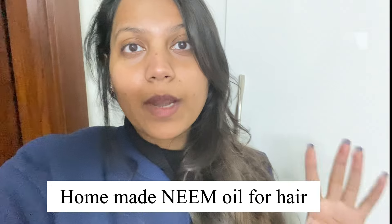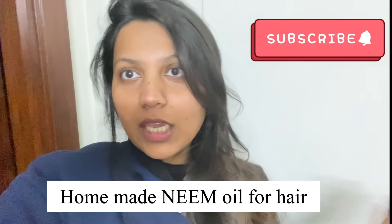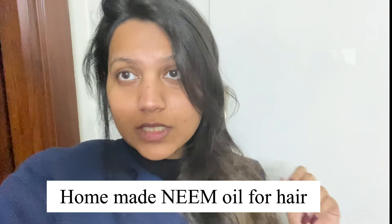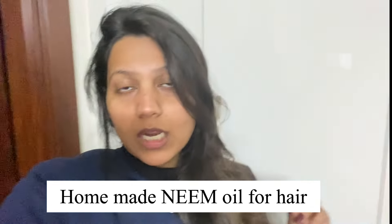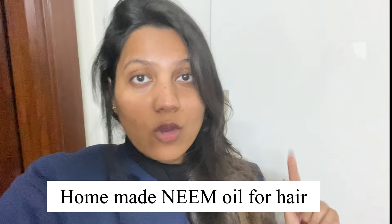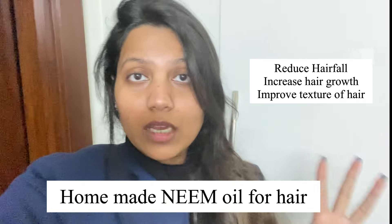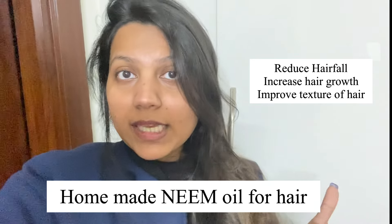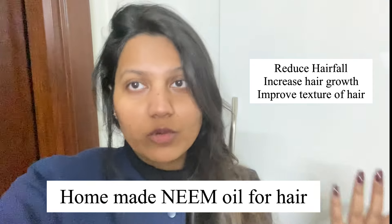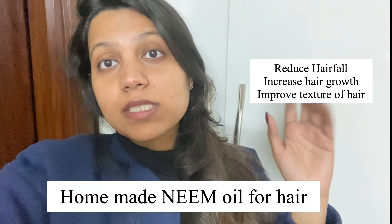In today's video I will tell you a home remedy in which your hair will grow long and hair fall will be less. I have personally tried it on my hair. This home remedy will enhance your hair growth, reduce hair fall, and the texture and quality of hair will also increase.